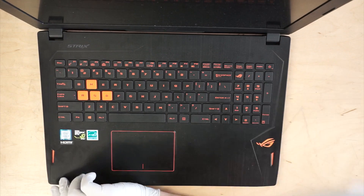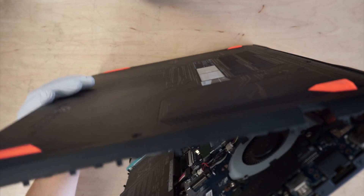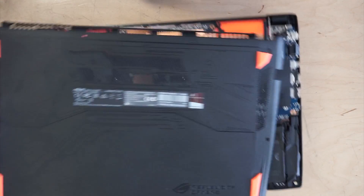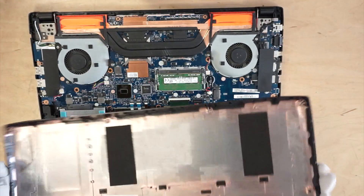Once you have the corner opened up a little bit, you just want to push it and pry it open — it opens from the back. It covers up like this and then you just lift it up open.